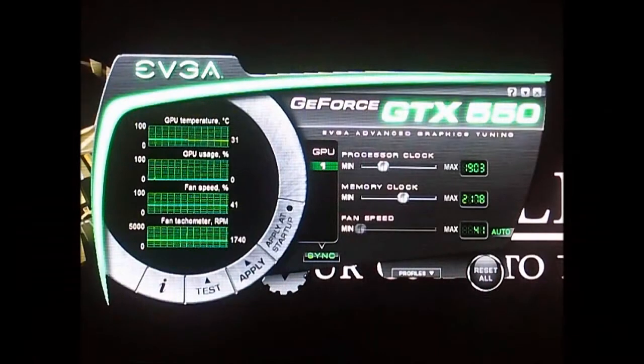Hi, this is Ron from Hitech Legion and this is part of the EVGA GeForce GTX 550 Ti FPB edition video card review. We are going to look at and listen to the fan noise of the GTX 550 Ti, including the temperature. This is the EVGA Precision software that comes on the software CD included in the package. You can also download it from EVGA's website.